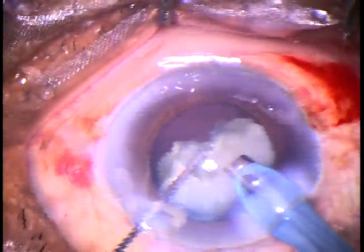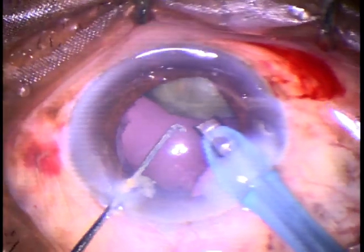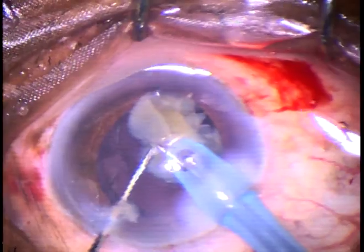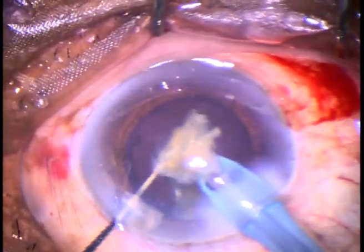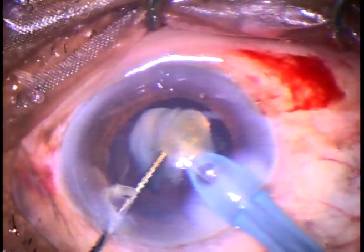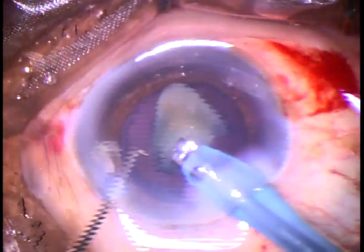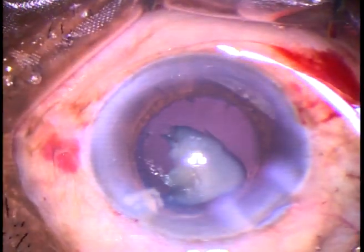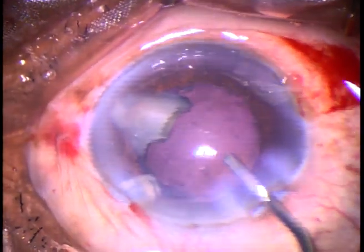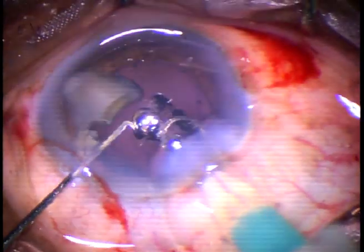This is the last nuclear piece and it is quite big. My plan is to divide this big piece into smaller pieces, and the last piece I will not emulsify. At any moment, one piece is down protecting the posterior capsule, and the other piece just above that is being emulsified. This is the last portion that I am going to leave here — I will not emulsify this. Just come out, inject visco — 2% hydroxypropylmethylcellulose. Since this is a small piece, it goes inferiorly. An intraocular lens is now placed in the capsular bag.